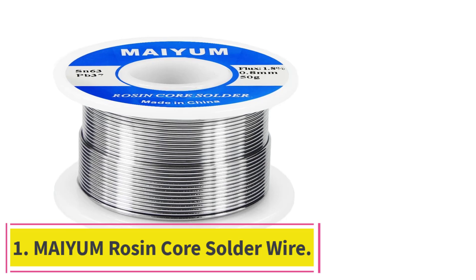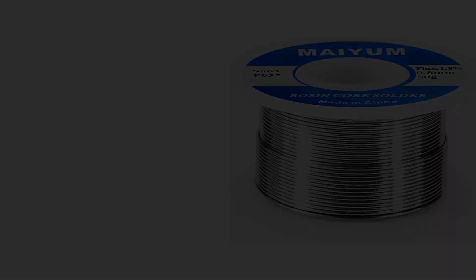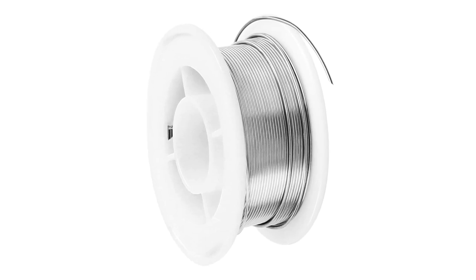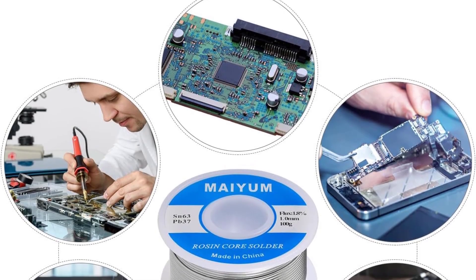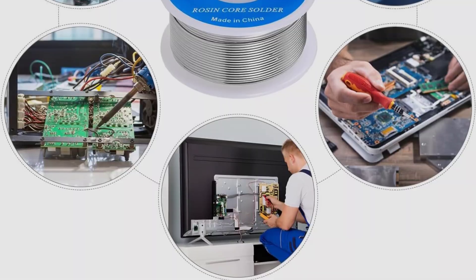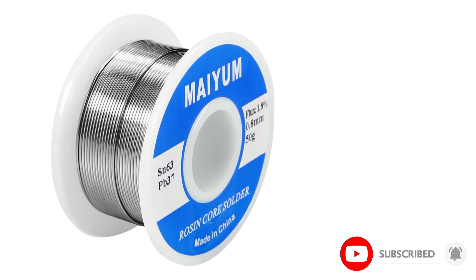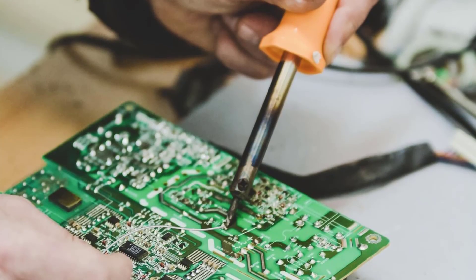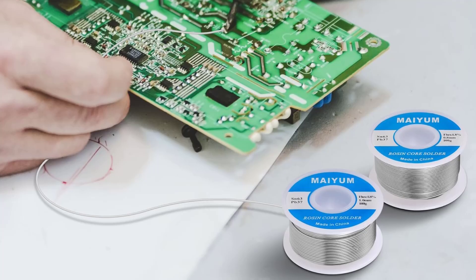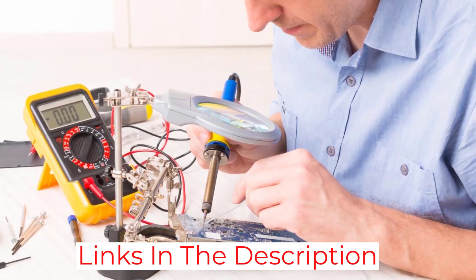Starting at number 1: Mayim Rosin Core Solder Wire. The 63% tin, 37% lead ratio provides a perfect blend for a smooth and reliable soldering experience. The low melting point of 361 degrees Fahrenheit is easy to work with, giving you a perfect shiny finish every time. The 0.8 mm diameter is thin enough for precision work, yet sturdy enough for strong connections. The rosin core helps the solder flow smoothly and adhere to surfaces, ensuring solid and reliable connections.